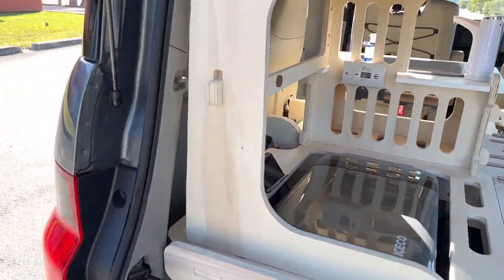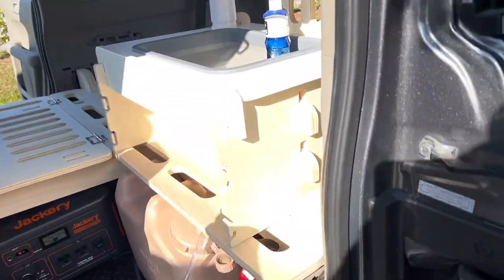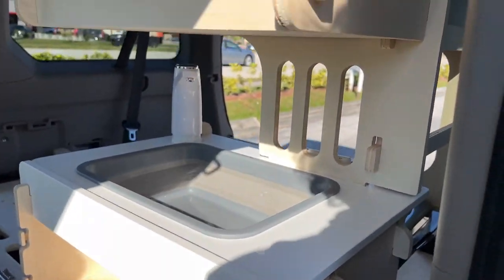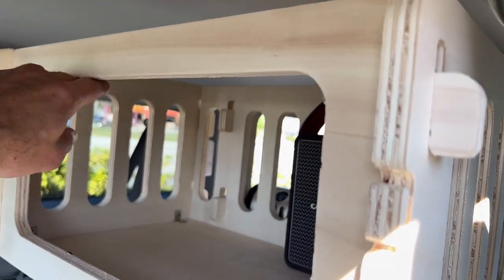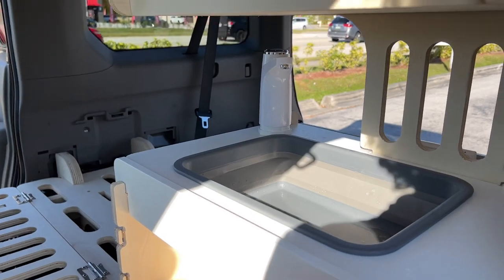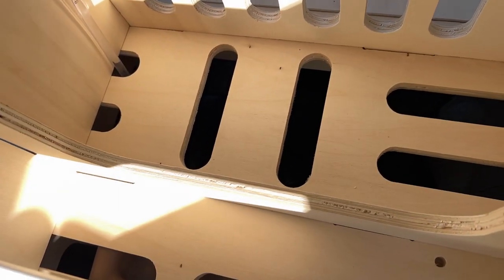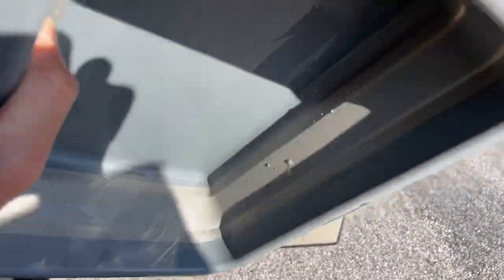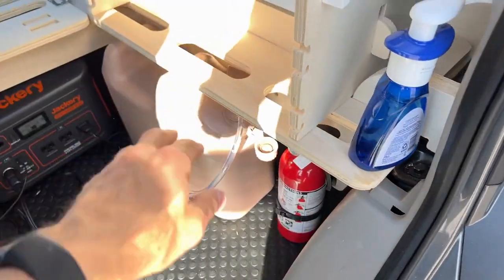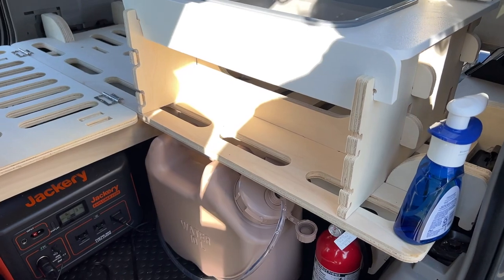There's a lot of storage space under the sink. I could put a drain in but I don't think it's worth it. On the final product, there are cargo nets on all the open bays to keep all your gear in. There's a lot of storage under the sink and when you're done you just dump the water out. Their tank is way bigger than what I've got — this is only about 2.5 gallons.